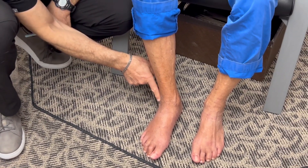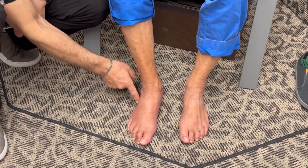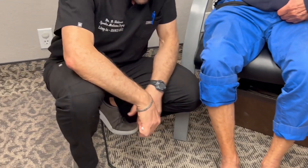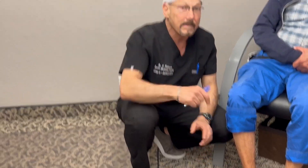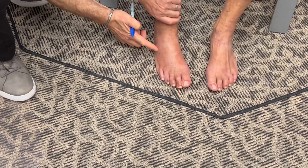The supination injury torques either the ankle or this bone right here called the fifth metatarsal. There are five long bones in the foot called metatarsals, and there's a tendon called the peroneus brevis that is stronger than the base of that bone, especially if you've got osteopenia — and this person does.